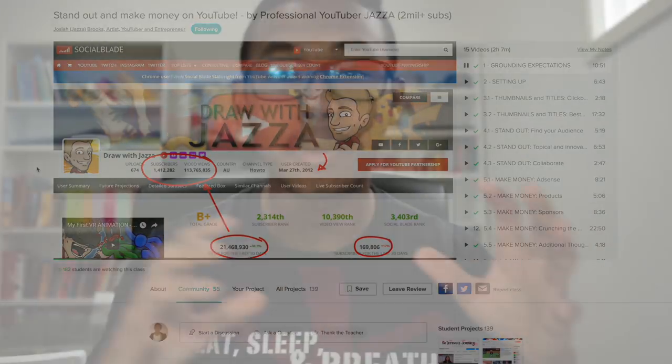If you want to check out his and many other helpful courses on the website, all you have to do is click the link in the description to get two months of free Skillshare to check out as many courses and classes as you want. Normally you'd pay about 15 bucks a month, but if you use my link to sign up right now, you'll get two months of free Skillshare without any commitment whatsoever. If you don't like it, you don't have to pay. Click the link in the description to sign up now.